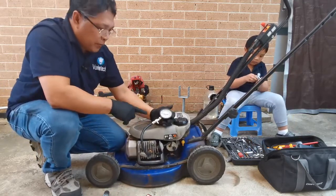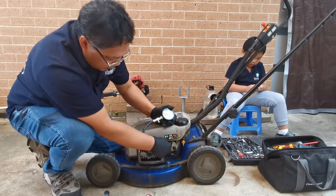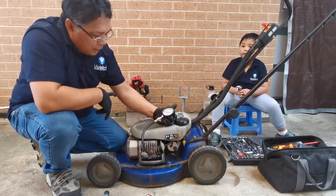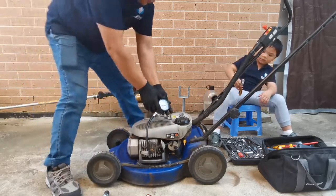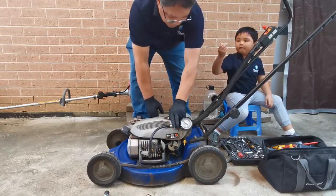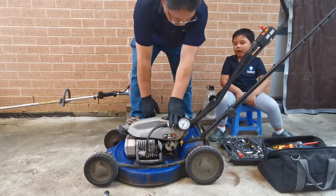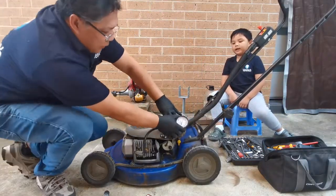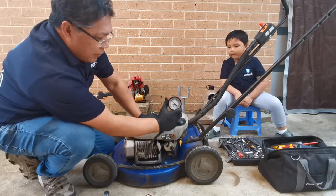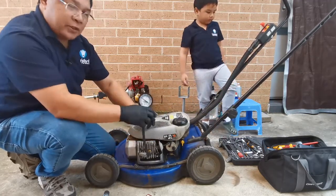For the compression, what we expect is around 80 PSI. With the decompression valve, we'll likely get less than 80 PSI, and that's okay. The unit won't start because there's no spark plug in right now, so don't worry. We have 90 to 94 PSI, which is really good. So the compression is really good - it's not the compression.